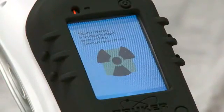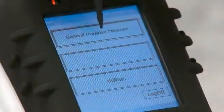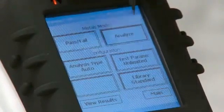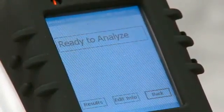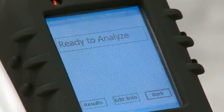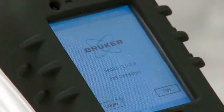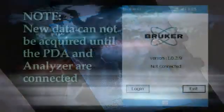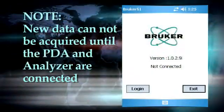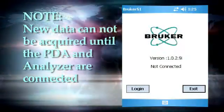If the instrument does not go directly to the ready to analyze screen, tap the general purpose measurement button to place the analyzer in the universal mode for taking general alloy measurements. After that, the analyzer goes to the ready to analyze screen and you are ready to make a measurement. Note: if the PDA and analyzer do not connect, you will see a message on the screen. If this occurs, you can log in and manipulate data on the analyzer, but the analyzer will not be able to acquire new data.